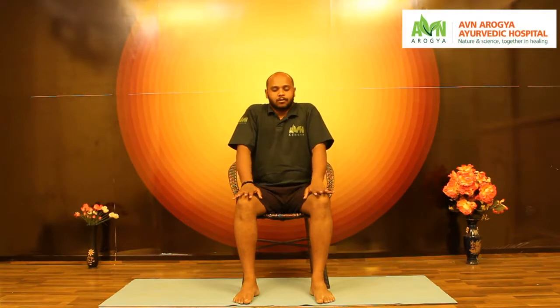Inhale, lift shoulders to the ears, exhale and relax. Inhale up, exhale down, relax. Rotating shoulders backward slowly with breathing — make sure you don't strain the shoulders or the neck. Continue in the opposite direction.